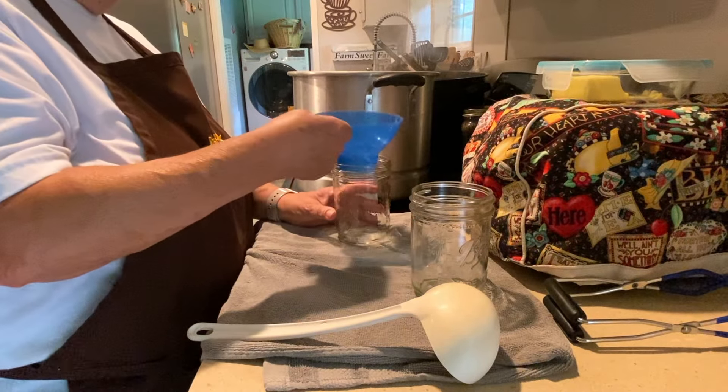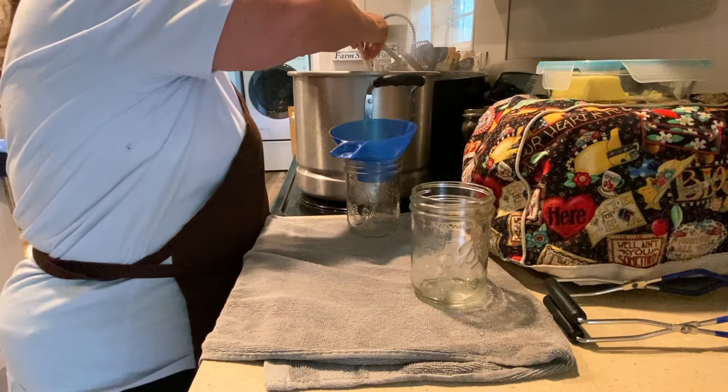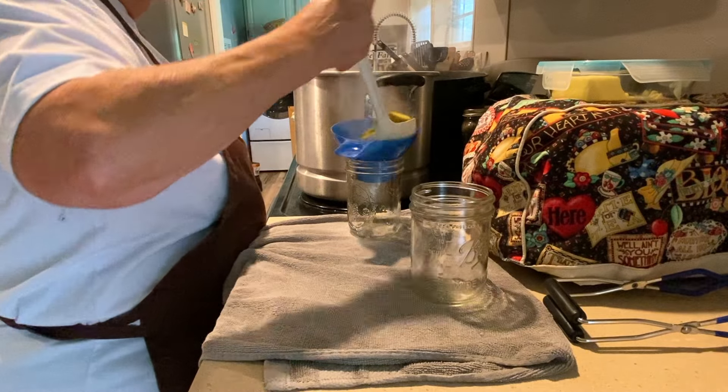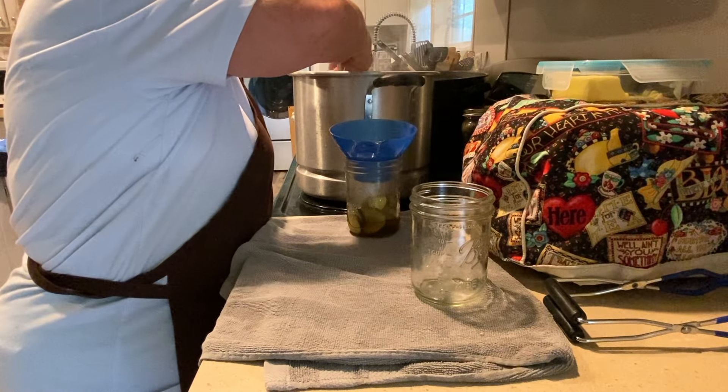Once it comes to a boil, ladle the hot mixture and the liquid into your pint jars — or quart jars, whatever you're using — and debubble them, leaving one half inch headspace, which is one half inch from the top of the jar. Now my pickle mixture has come up to a boil and I'm going to start ladling these into pint jars. Remember, leave one half inch headspace.